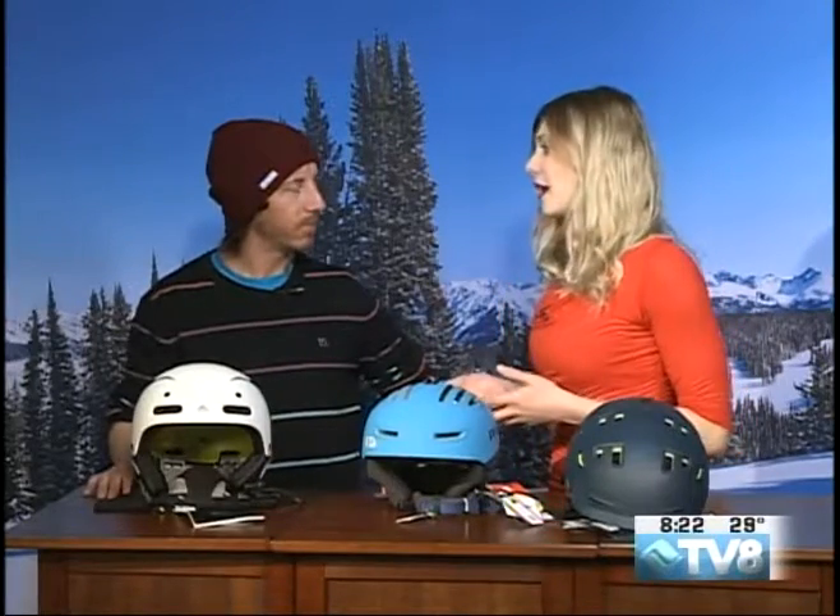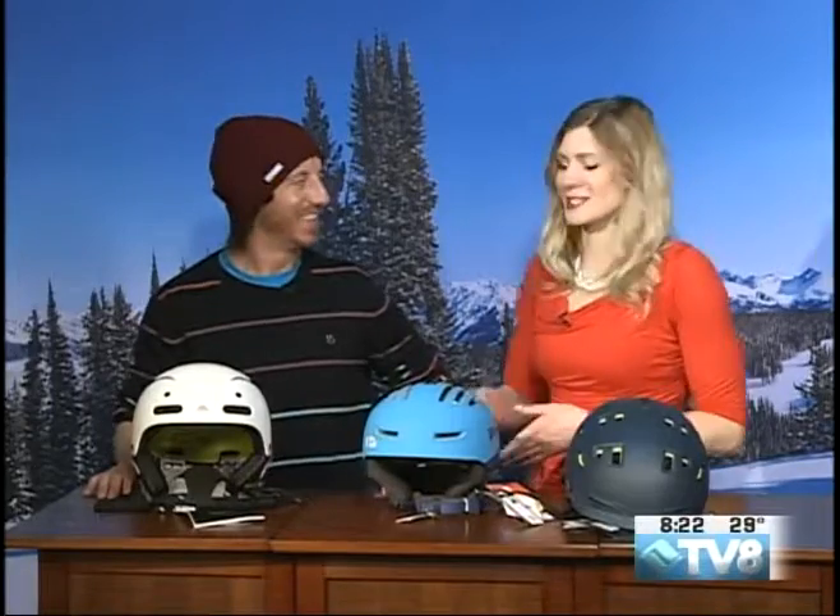I know that you guys have a huge selection in store. I was just in your store on Friday. I love all the goggles that you guys have — you have hats, you have gloves, you have really cool stickers. I know my cameraman Wes and I were laughing at the stickers that you have in there. But you specialize in helmets.